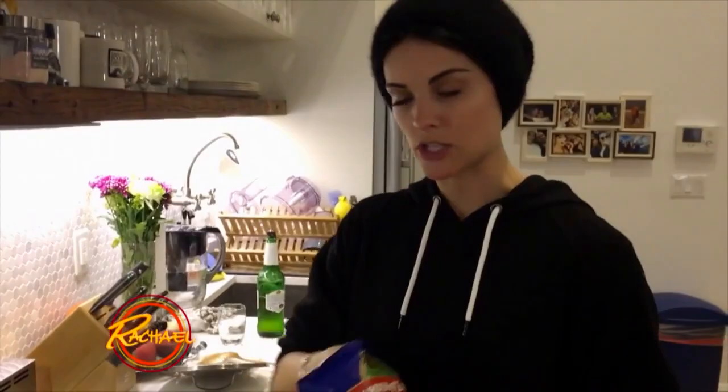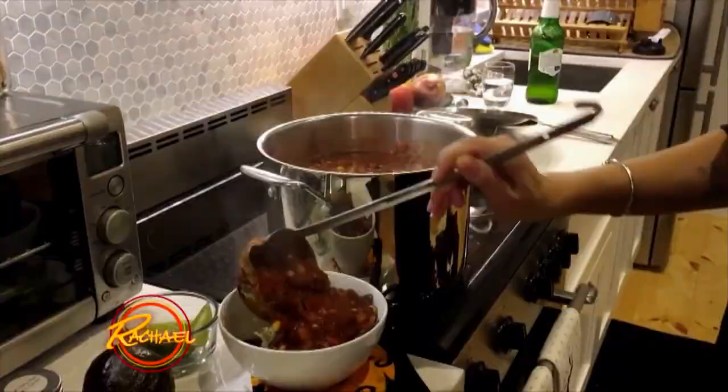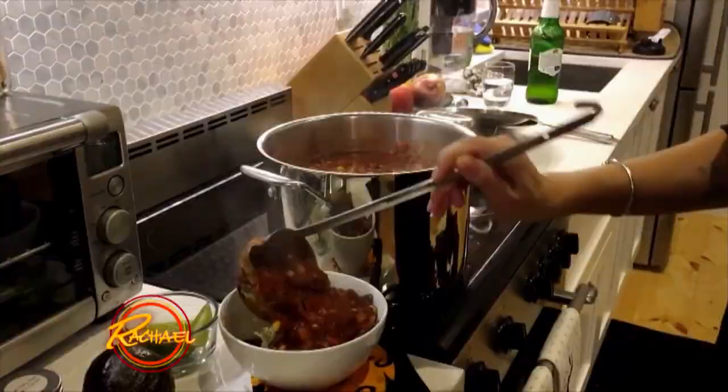I'm not gonna lie, I may have had a few bites along the way. I'm gonna show you how to serve it. Some corn chips, a little bit of cheese, a little bit of lime juice. And we're gonna put the chili on the top. There you go, Texas chili in the bowl.